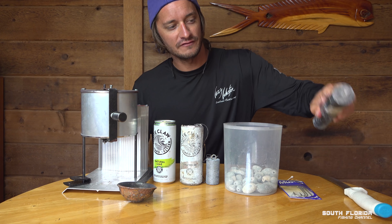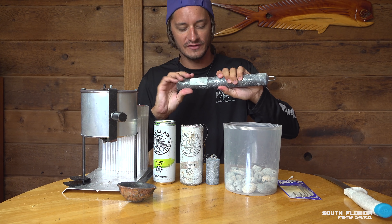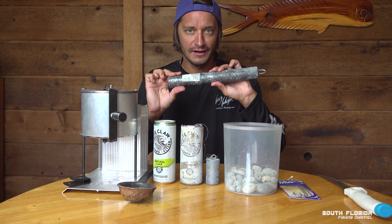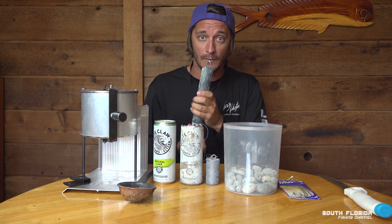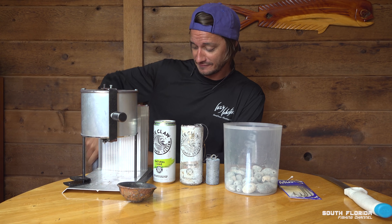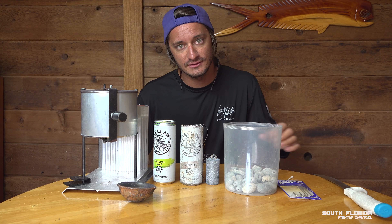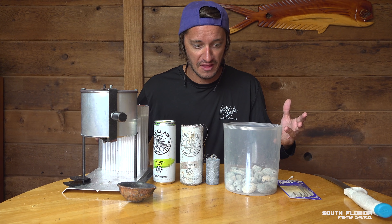This is a swordfish weight that weighs eight pounds. I bought it at West Marine or some fishing shop and it was $33.99. If you lose a few of these on one fishing trip, that gets pretty expensive. It wasn't long before I found out that I'm spending more money on lead than on gas on some fishing trips. So let's make our own lead weights.